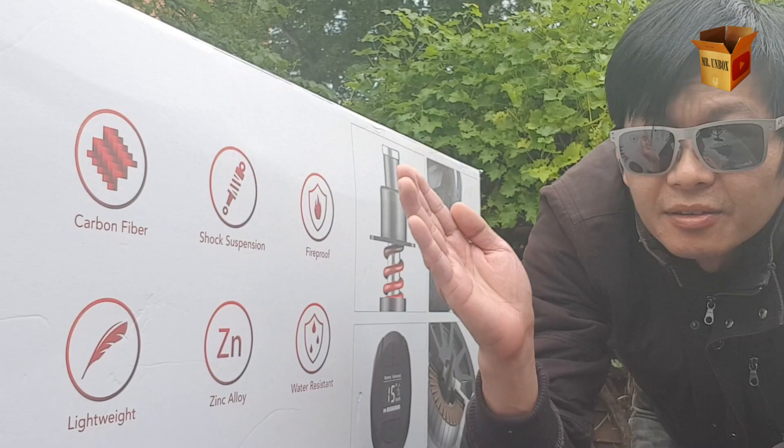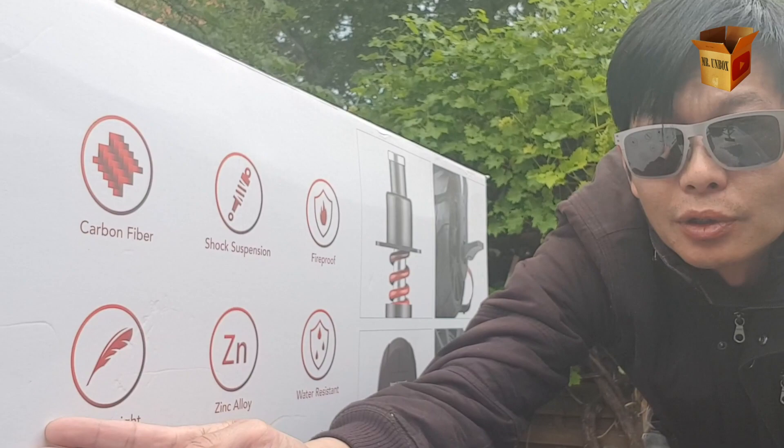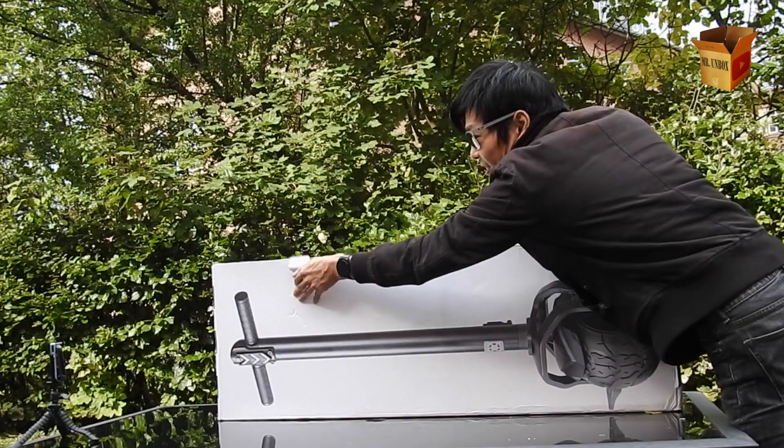The K01 has a digital key, it's made out of carbon fiber, it has built-in shock suspension, and it is completely fireproof. It also has wireless control through an app and it's supposed to be lightweight. It's made out of a zinc alloy and it should be completely water resistant.